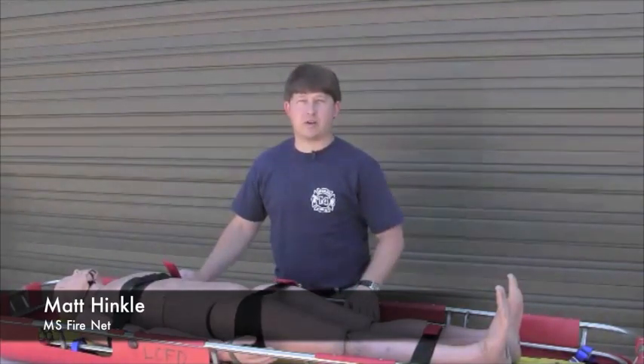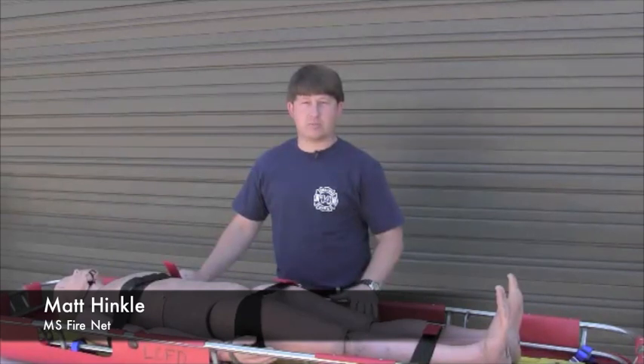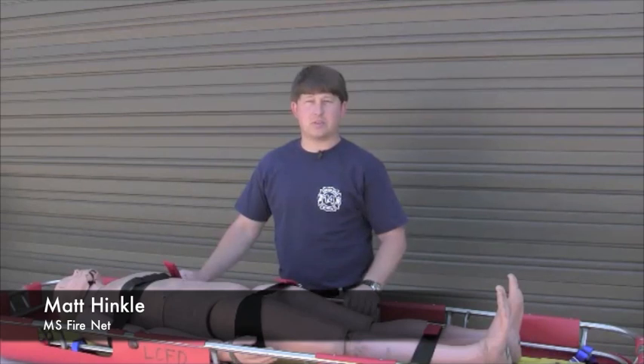Hi, my name is Matt Hinkle with MS FireNet. Today we're going to be going over some patient packaging techniques on a few of the different devices we carry. We're also going to talk about a few considerations we have depending on the scenarios at which we found the patients.